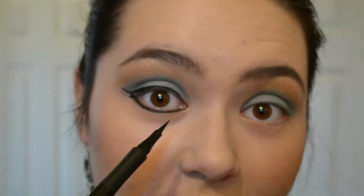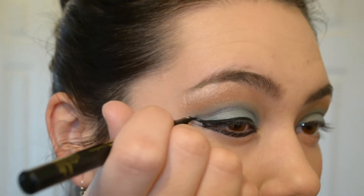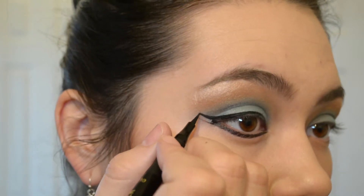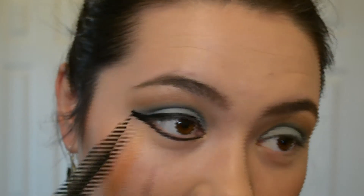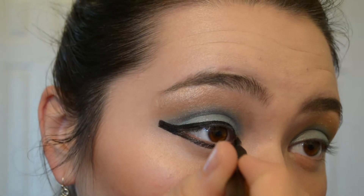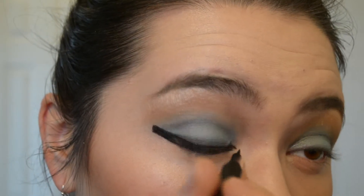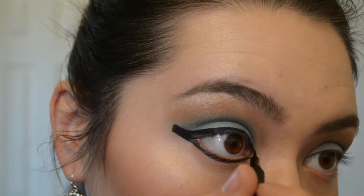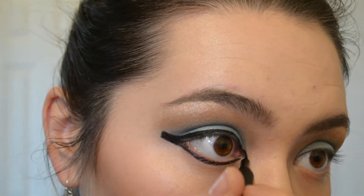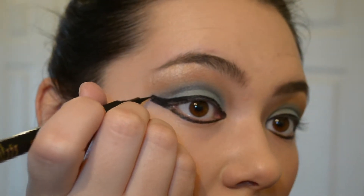It doesn't quite come to a point like normal winged eyeliner — it squares off. Hers actually kind of comes down in the inner corner there as well, so we're going to take that. It doesn't quite come down, but it does meet up around that corner. It actually leaned at quite an angle, so we're going to go on and do a little bit of that.